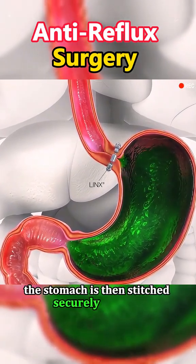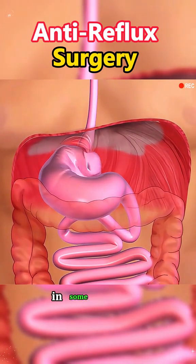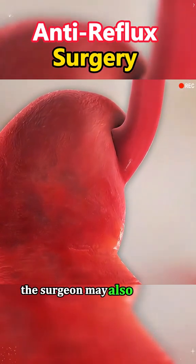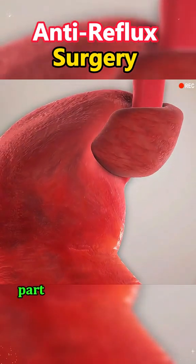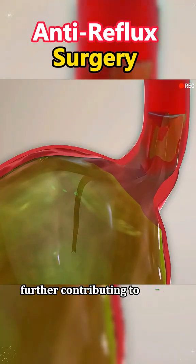The stomach is then stitched securely in place, and the incisions are closed with sutures. In some instances, the surgeon may also repair a hiatal hernia if present, where part of the stomach pushes up into the chest cavity, further contributing to reflux symptoms.